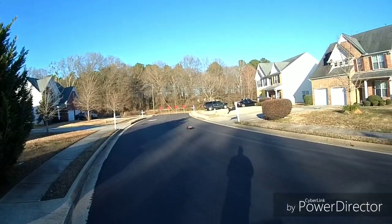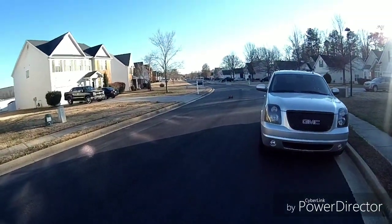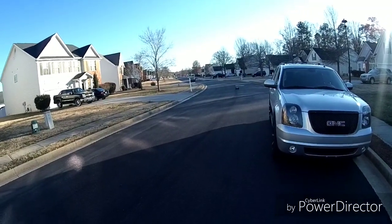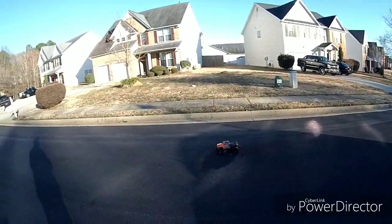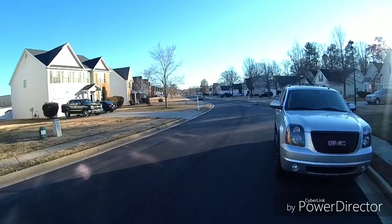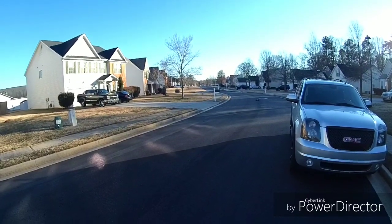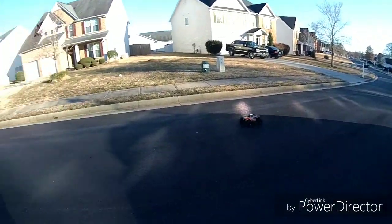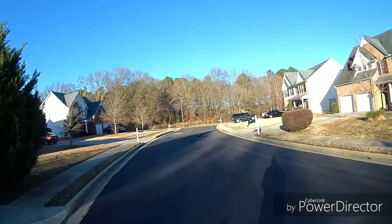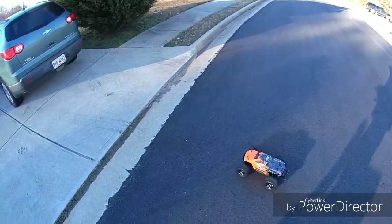She handles like a champ, man. I'm gonna do one last pass and then shut this one down — going back in, it's cold man. Look at it, she just lifts. I can't even get a full throttle pass without her lifting up. I'm trying to ease my way into it this time. This truck is awesome, bro — this is gonna be a great basher, YouTube.